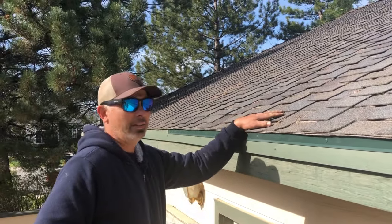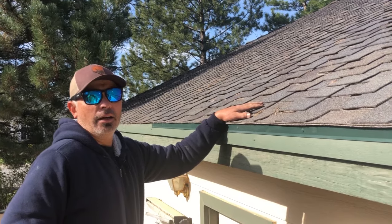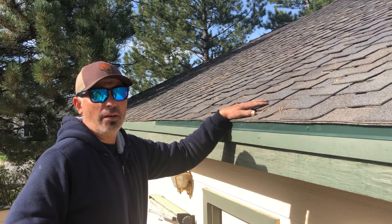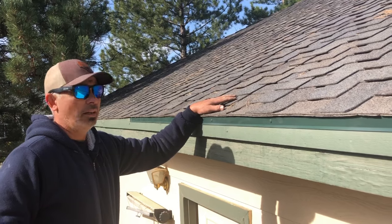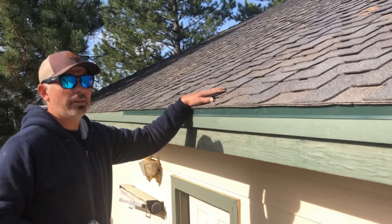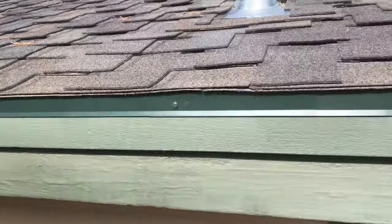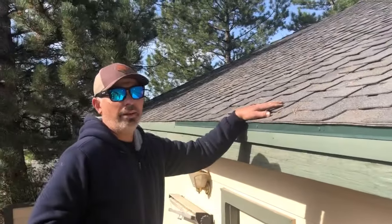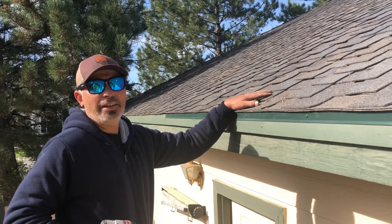That's basically how to install drip edge. Thank you so much for watching. If you have any comments, please leave one and I'll try to get back to you as fast as I can. It's pretty simple — you can do this by yourself, but if you have two people on a six-foot ladder it makes life a whole lot easier. If you liked the video, please give a thumbs up or subscribe, and I'll catch you on the next repair.